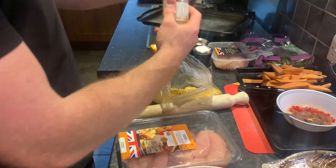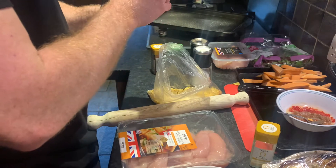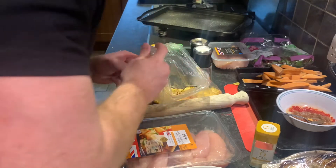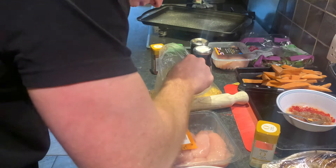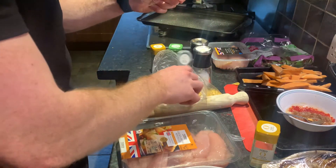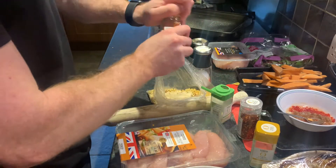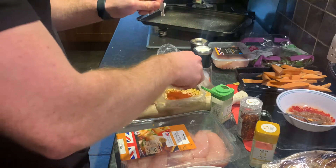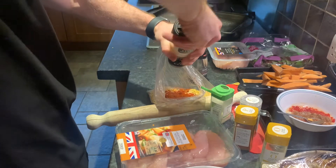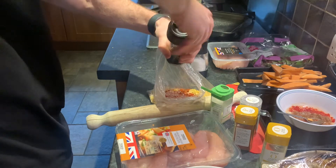I'm actually going to put my seasonings in here as well. So I'm going to go onion powder, chilies — just make sure you take the plastic off the lid, definitely don't put that in — garlic, paprika. I like to throw a lot of these things in, I just kind of go for it. Since the Doritos are salted, we're going to account for that, and pepper.